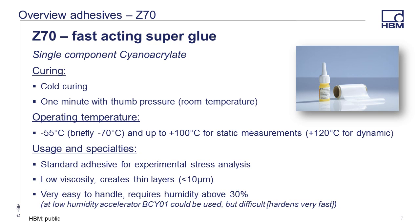Starting with our Z70, this is a single component adhesive in the cyanoacrylate group. It is a fast acting, cold curing adhesive that requires only one minute of thumb pressure at room temperature. A single drop will provide enough adhesive for a single gauge. The gauge should be prepared in advance as there is no time to realign once the drop has been made. The adhesive comes with a roll of PTFE or Teflon tape that should be used as a barrier between the adhesive and your skin, as the fast curing will cause your skin to stick to the surface. Once cured, it is good from minus 55 to 120 degrees C. It is our standard adhesive for ESA applications — very thin, easy to handle, but humidity should be above 30% when applying.